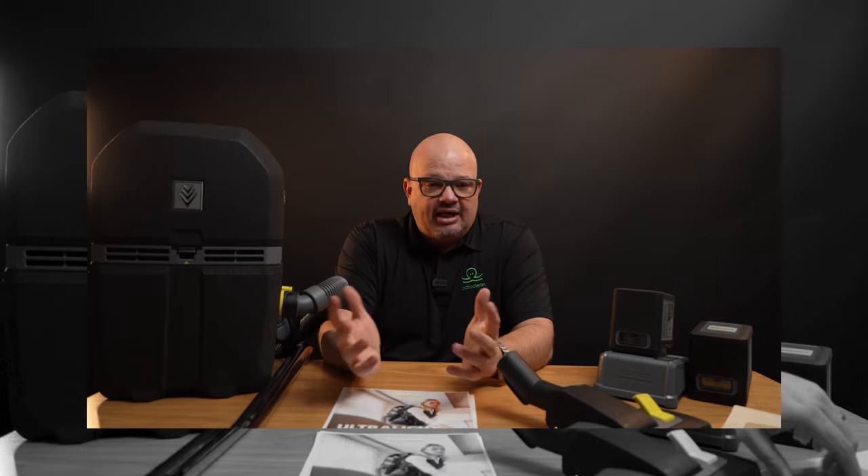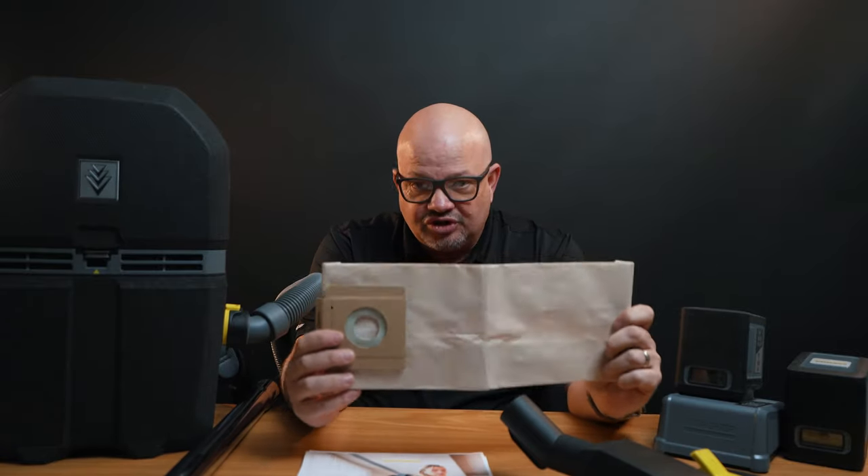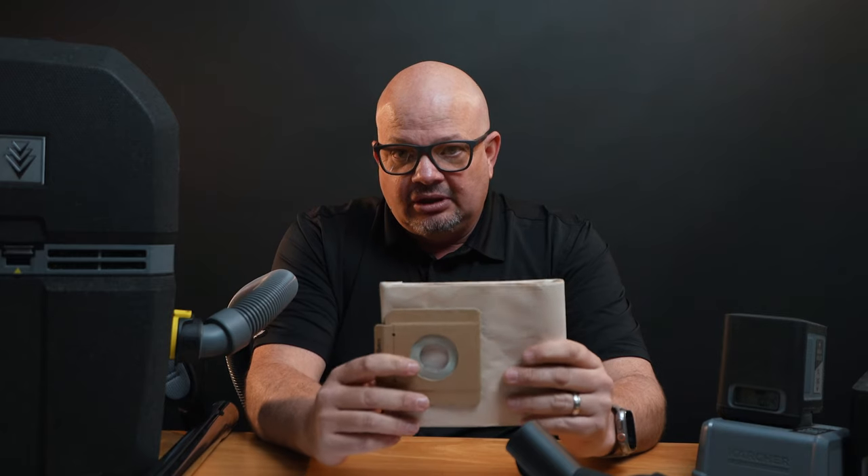One of the cons we did see: vacuum bags. Unlike other vacuum manufacturers where you have a bag you can shake out, this vacuum bag is a fill-it-up-and-dispose type. So you're going through probably a few more vacuum bags than you would otherwise. They're not expensive though, so it's not cost prohibitive — it's really not.